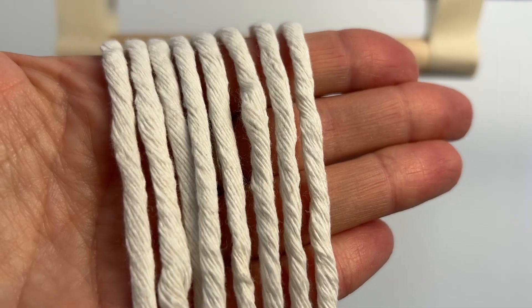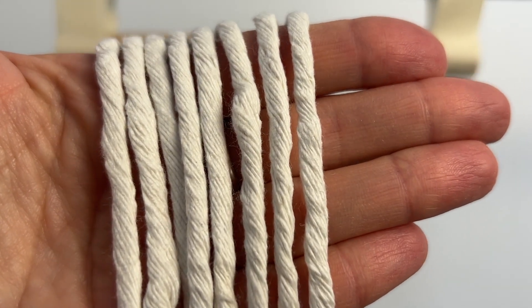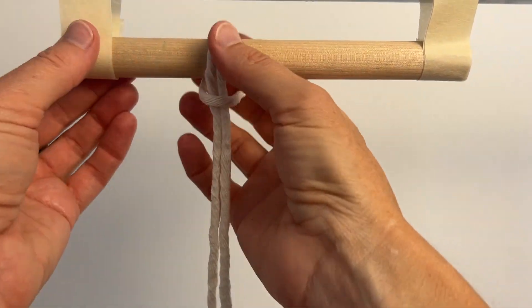I'm using four millimeter single strand cord. I've cut eight at 120 centimeters long. I'm attaching all eight cords to the dowel with the lark's head knot.